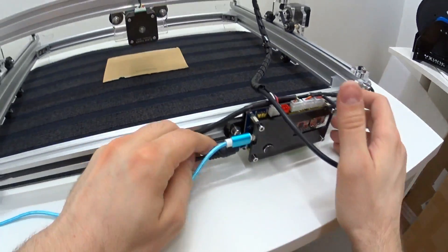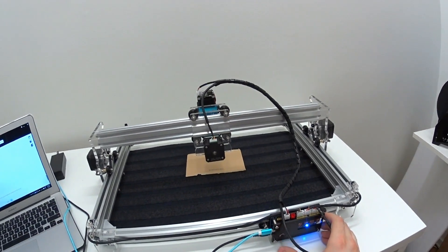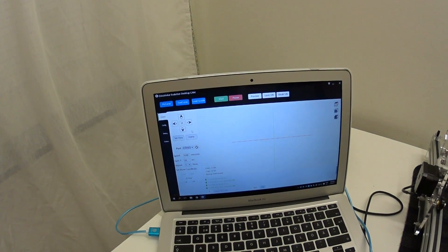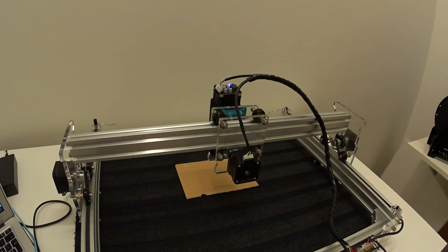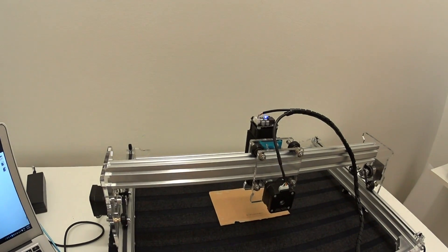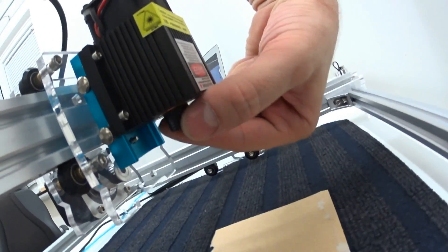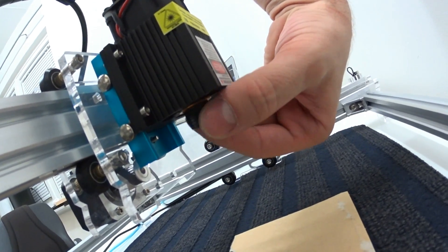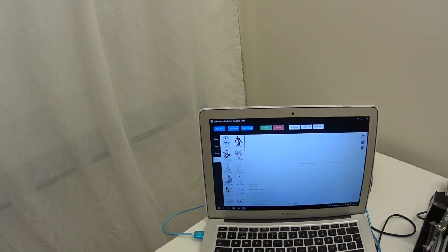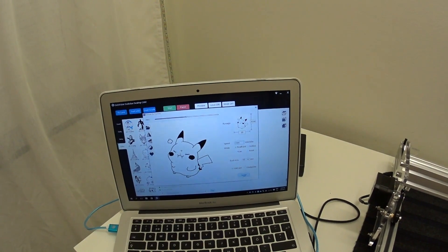All right, let's connect to the PC. All right, let's connect the main 12V. Don't forget to focus the laser. Let's go!